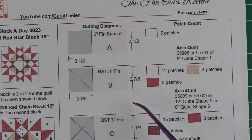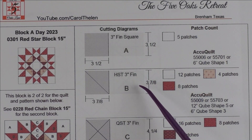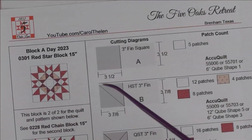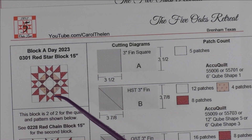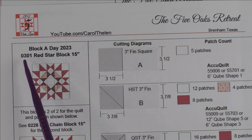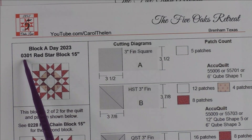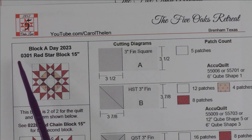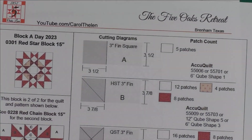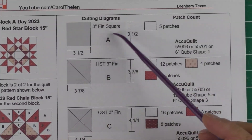If you haven't seen the first block, search for 0228 red chain block and that will get you there. If you've been watching my block-a-day videos, you might have noticed that I number each one. Today is March 1st when this video is released, so the number is 0301 for March 1st — that's how they go. Okay, so let's look at the patches we have for this block.